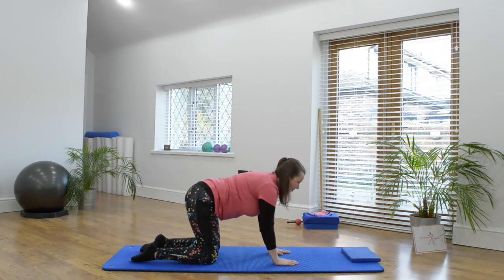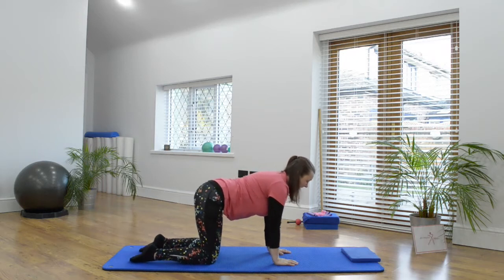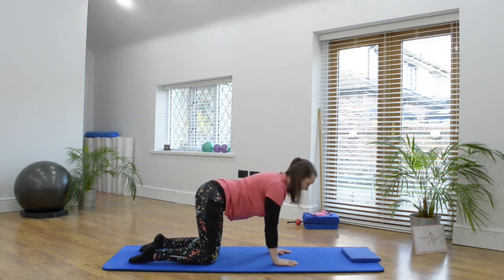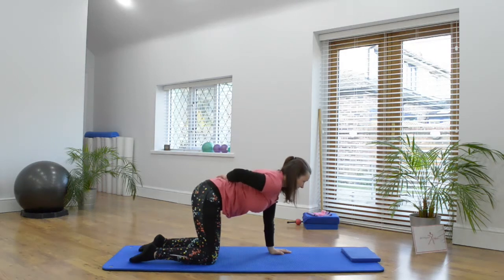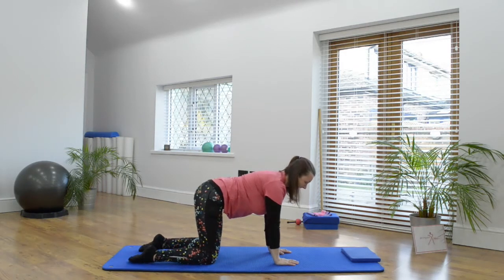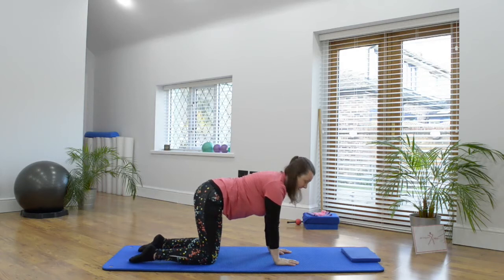We're going to make sure we've got our backs in a lovely long alignment and draw the shoulder blades down our backs and lift the chest away from the floor. All the time as we do this exercise, keeping your pelvis in alignment — so maintaining alignment of your back. Imagine you've got a tray of drinks across your back.